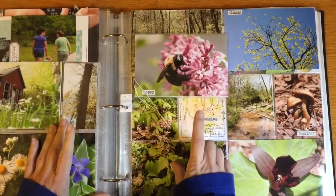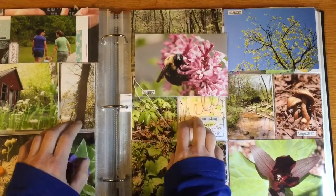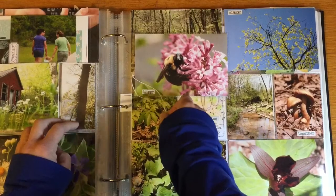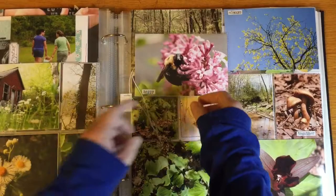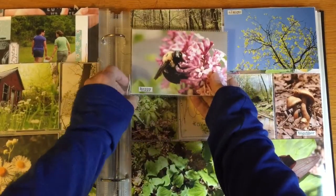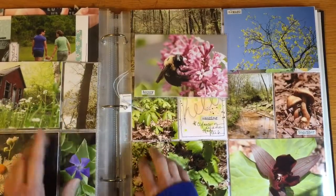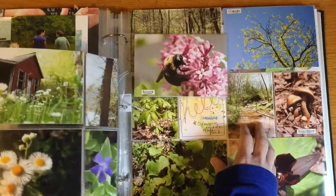Hello, this is Doris Sander with Cocoa Daisy, and today I wanted to do a super quick little flip-through of my most recent little mini album.